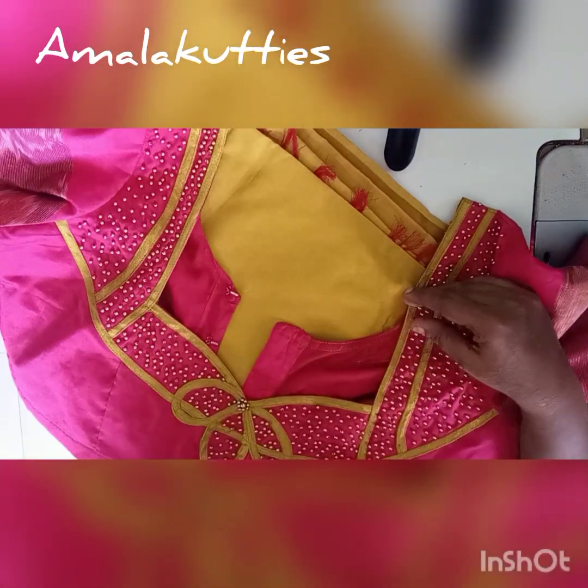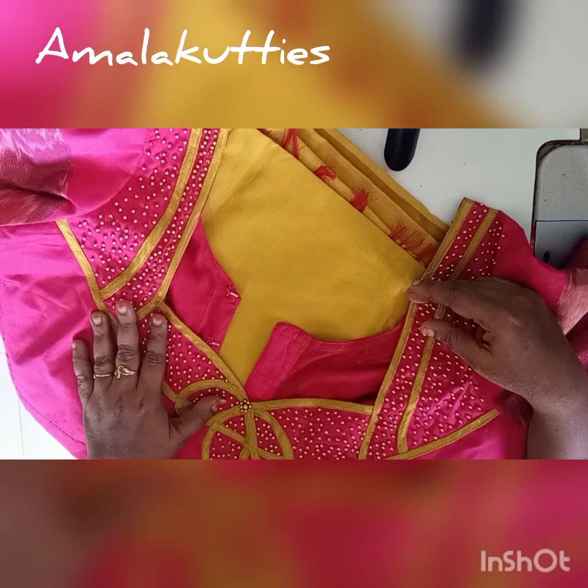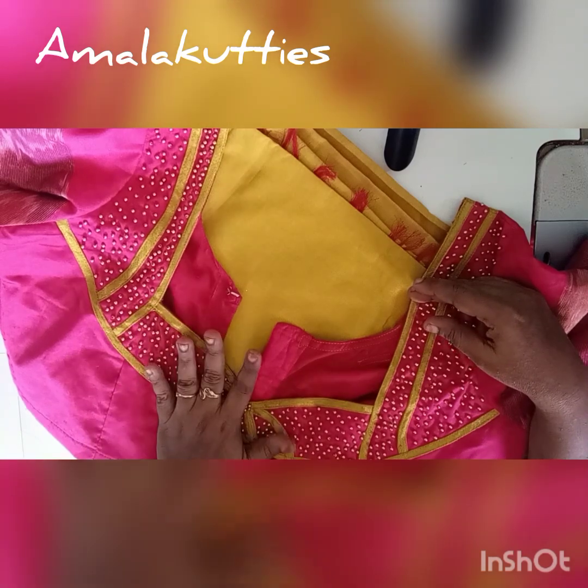Hi friends, how are you? Welcome to Amalakubties. In this video, I am ready for a blog.